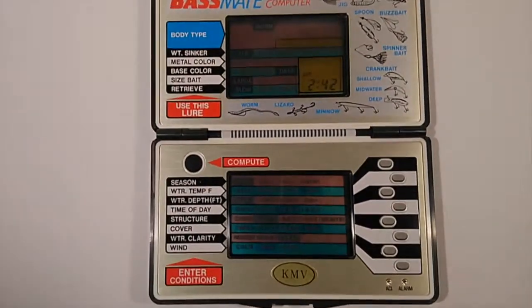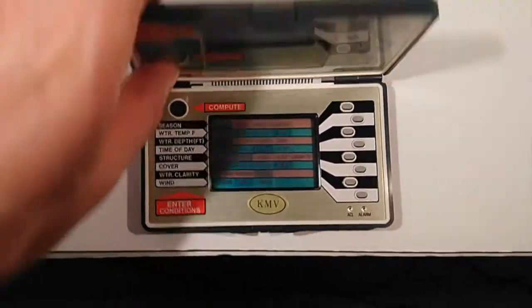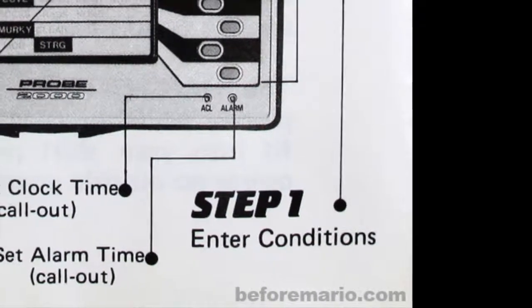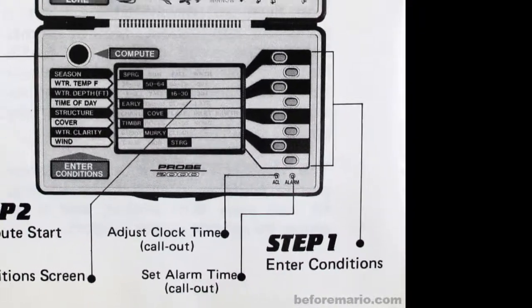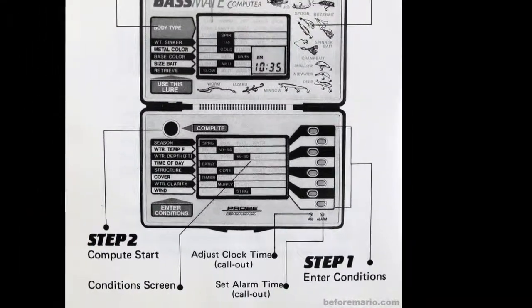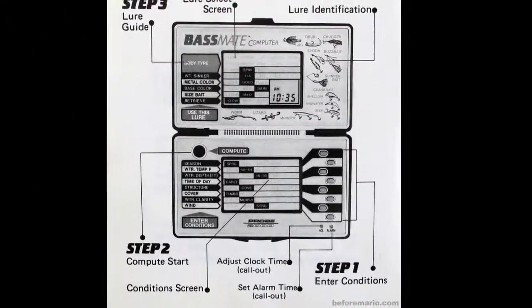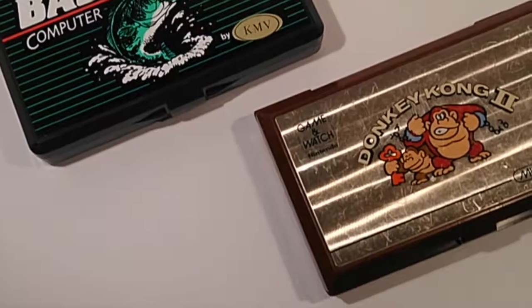So the unit itself seems pretty simple. There are just three steps as per the instruction manual. Step one: enter the conditions — you have the season, water temperature, water depth, time of day, structure, cover, water clarity, and wind. Step two is compute — that's when the unit does its thing. And step three is use this lure. So nothing too crazy here.